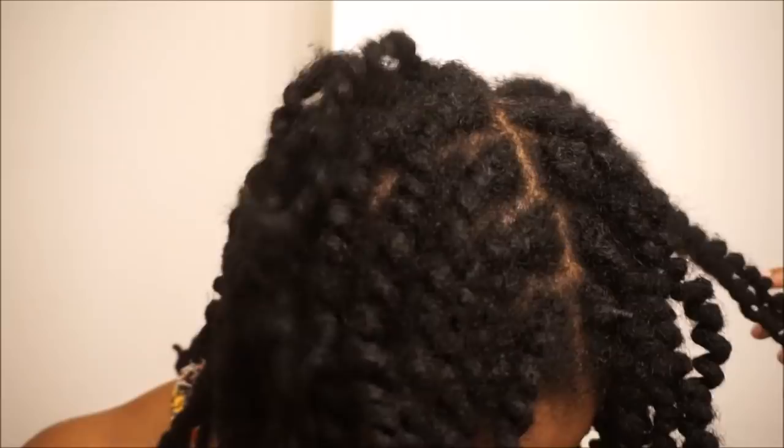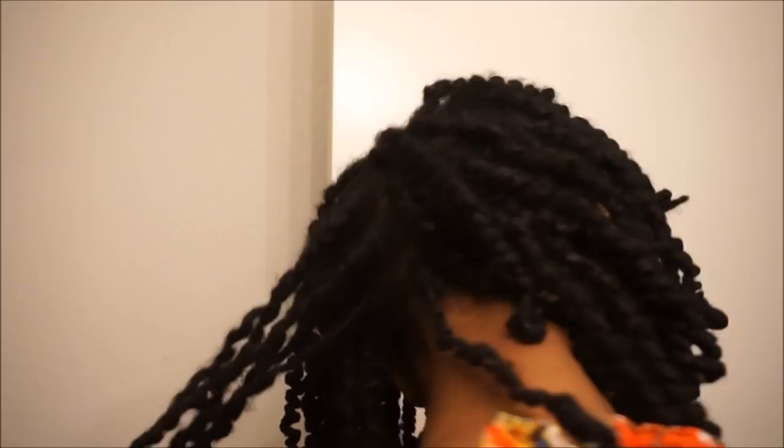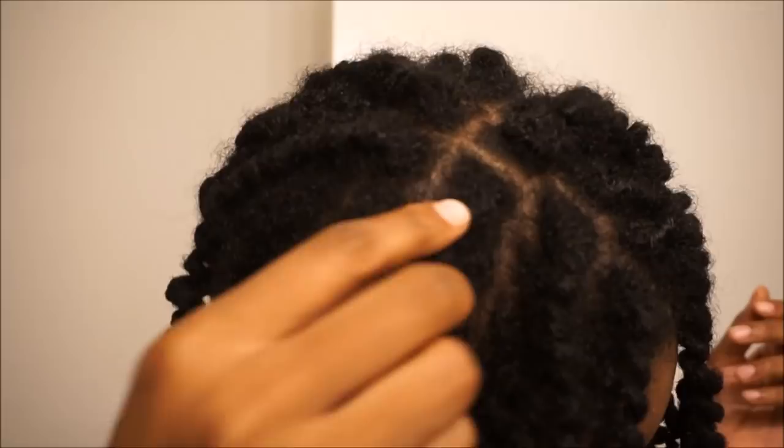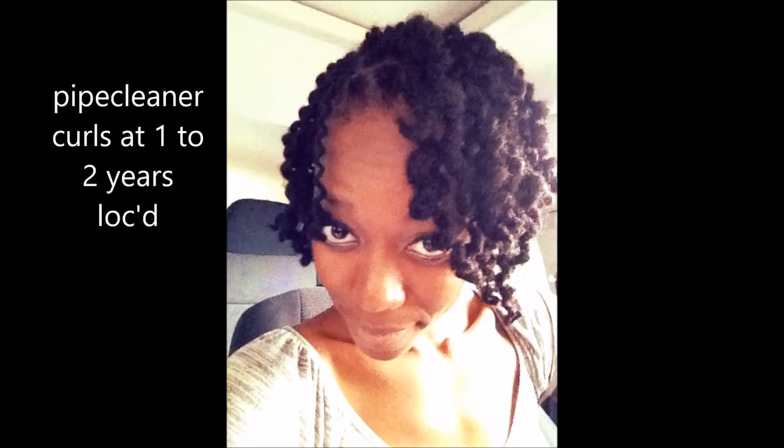You guys know I'm always looking for some type of volume because I have thin hair naturally. And I like that it wasn't so Shirley Temple-ish — maybe because my hair is longer now. This is a throwback of my first pipe cleaner curls ever on my 1-2 year locs. And this is two weeks after my pipe cleaner curls — they are still looking really bouncy and curly. I was hoping they would have dropped a whole lot more by now but they haven't.